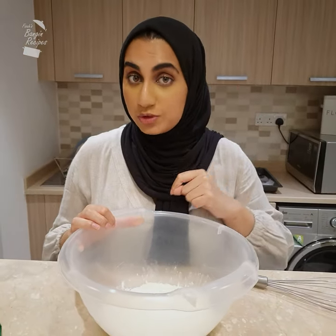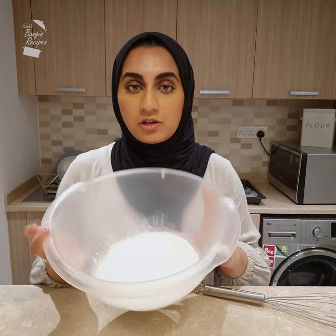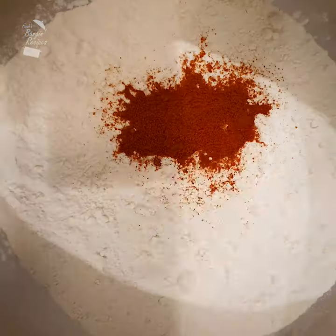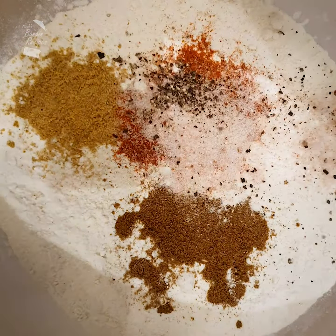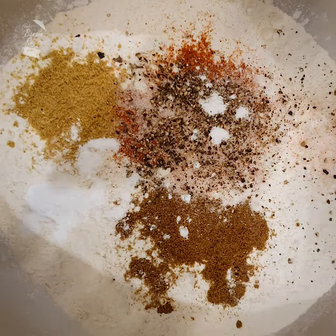For your banging fish tacos you need a banging batter, and that's what we're going to start with. This is about 120 grams of plain white flour. Into that, add a heaped teaspoon of red chili powder, ground cumin, and coriander powder, as well as salt and pepper for seasoning. I'm also adding a teaspoon of baking soda which will help make the batter more airy. Finally, give that all a rigorous whisk.